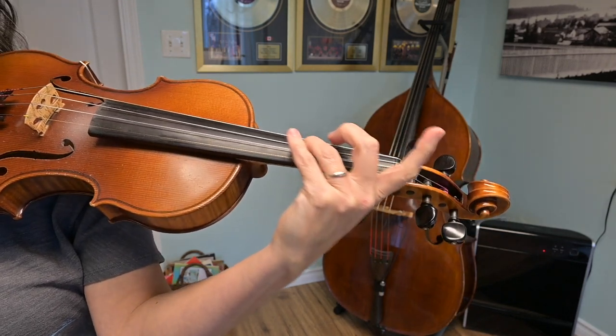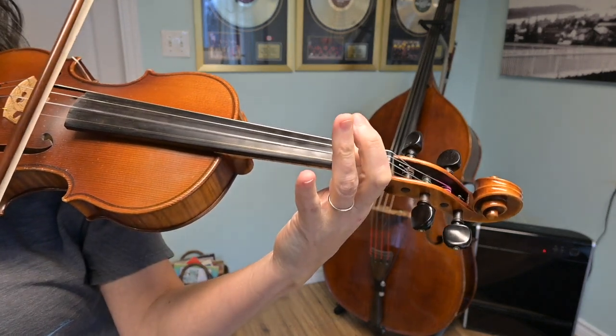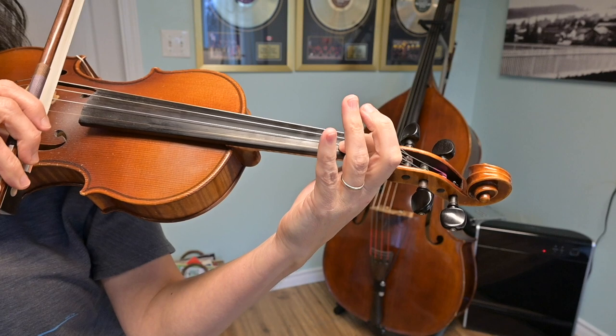We're going to find a third-fingered G on the D string, and we're going to play from G up to a B. Play that with me. Ready? Go. Beautiful.